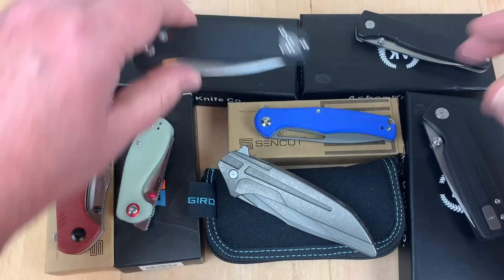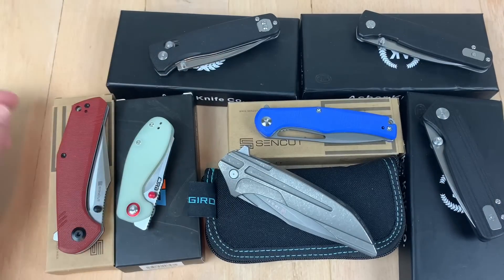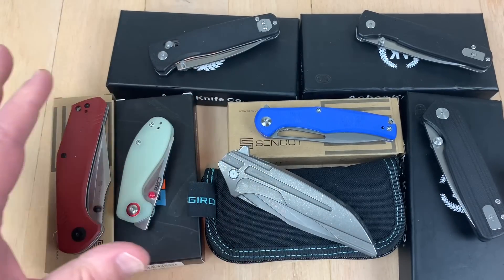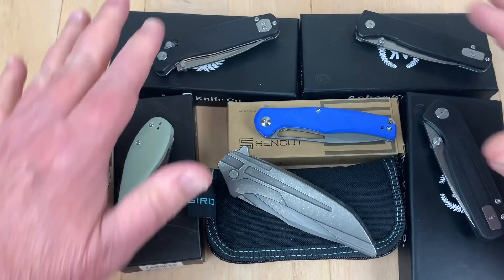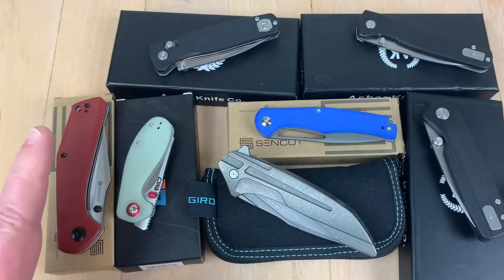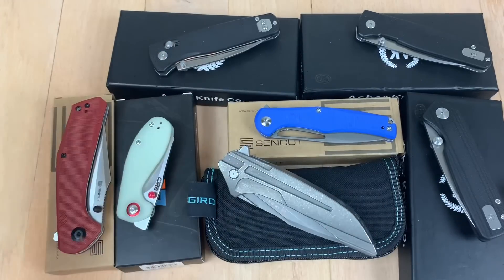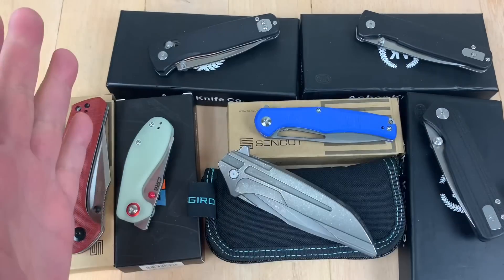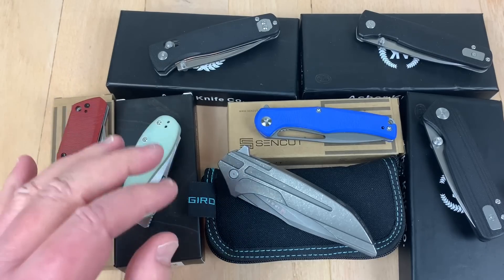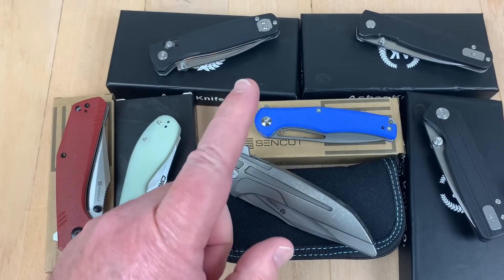There's the Nomad, which is what this is. There's a Nomad 2 that's in gray — it's not here because I shipped it off to my buddy in Sweden. Also on the list is the CJRB Mylia, which has got the AR RPM-9, their proprietary steel.